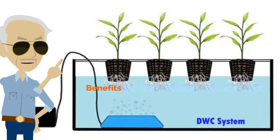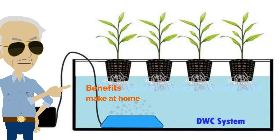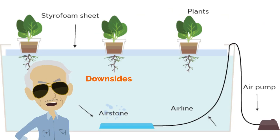Benefits of deep water culture: very cheap and easy to make at home, with extremely low maintenance costs, and it supports recycling by reducing wasteful inputs. Downsides of deep water culture: it does not work well for large plants, and does not work well for plants with a long growing period.